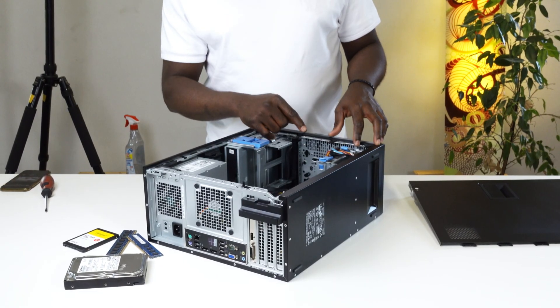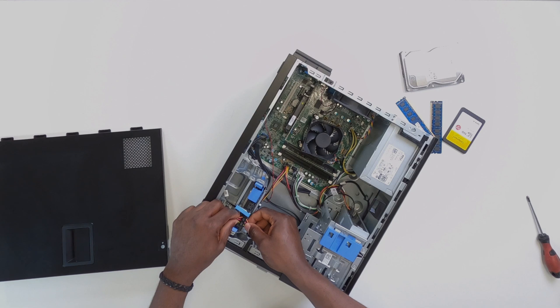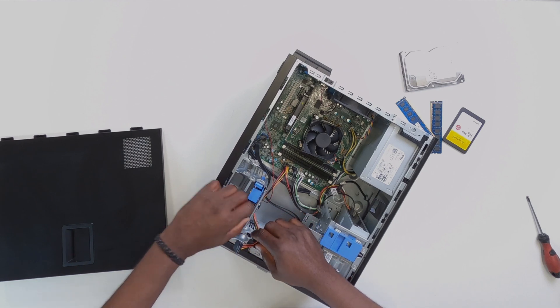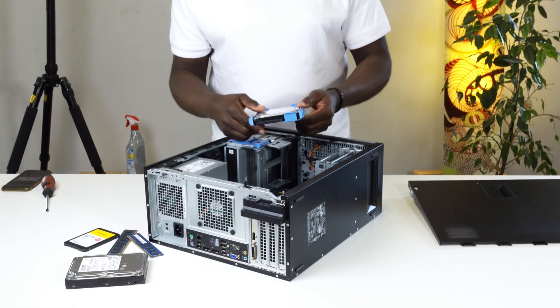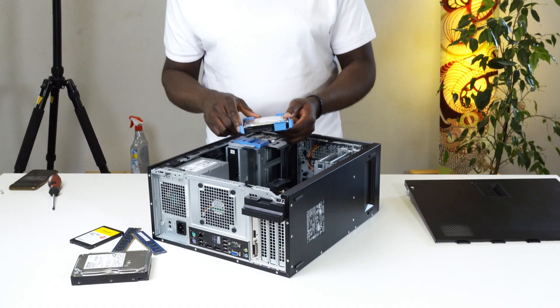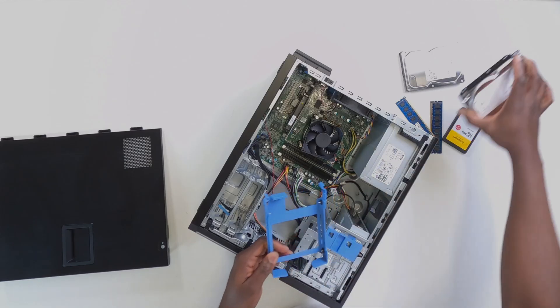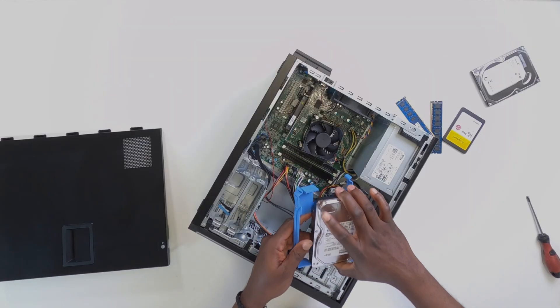The first thing I'm going to do is start with installing the hard drive. To do that, I'm going to go ahead and take off the power cable as well as the SATA cable from the existing hard drive. This way I can easily get hold of it — this is a 250GB drive, but we'll be replacing it with the 1TB Toshiba hard drive.